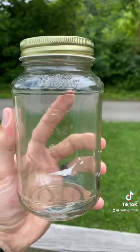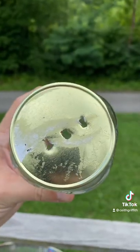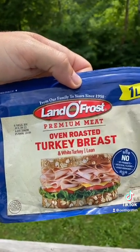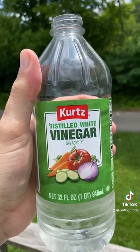If you're having a problem with flies, I'm gonna show you how to get rid of them. Get you a mason jar and poke three holes in the top just like this. Add two slices of any lunch meat to the bottom of the mason jar, then add four ounces of white vinegar to the mason jar.